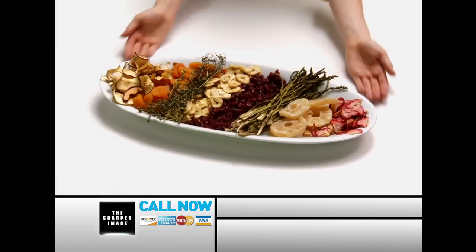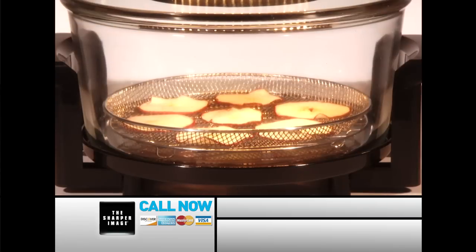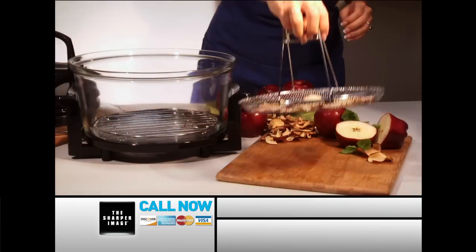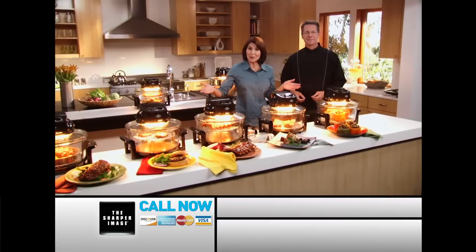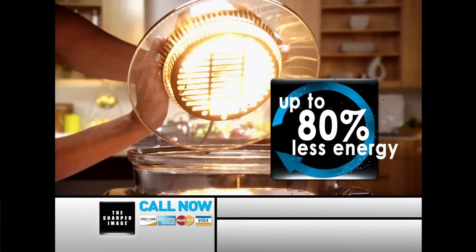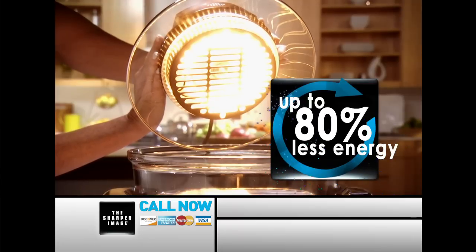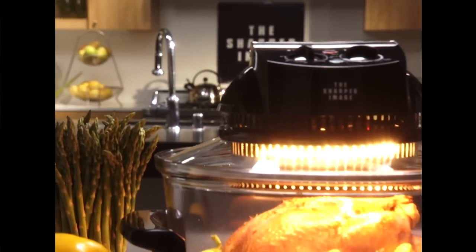I also love to dehydrate — apple chips, banana chips, I like to dehydrate all fruits and vegetables and even herbs from my garden. It only takes an hour, and you get delicious, healthy snacks for your family — snack guilt-free. I can't believe that we've been cooking with all of these Super Wave ovens in here and it's not hot — I'm usually boiling hot in the kitchen using my regular oven. The Super Wave oven uses 80% less energy than a regular oven, which can save you a lot of money on your utility bill, and yet it cooks up to three times faster than a regular oven.